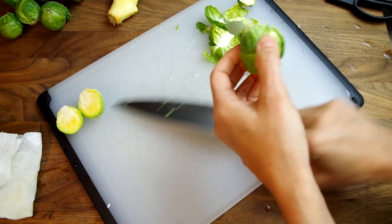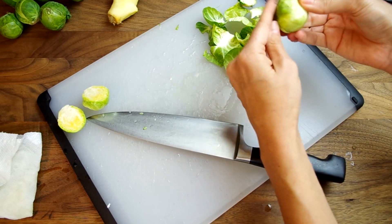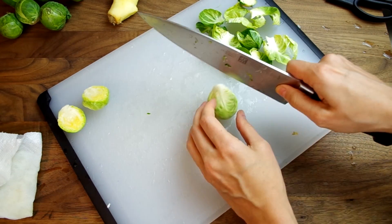Next, the Brussels sprouts. They need to be cleaned and halved or quartered. To clean, I remove the bottom stump and then peel off the outer dirty layers.